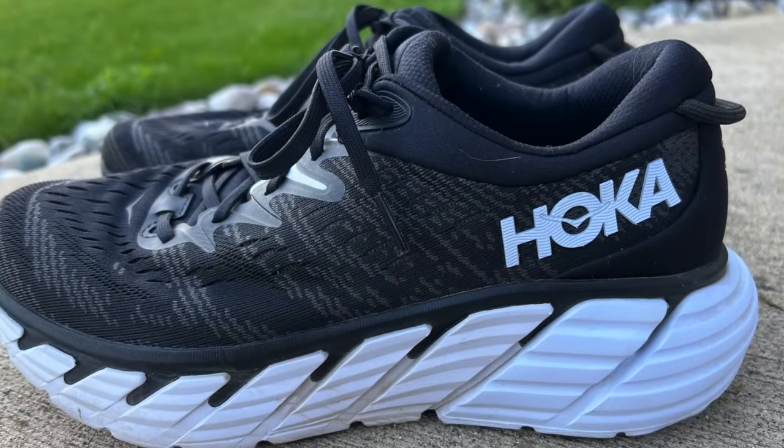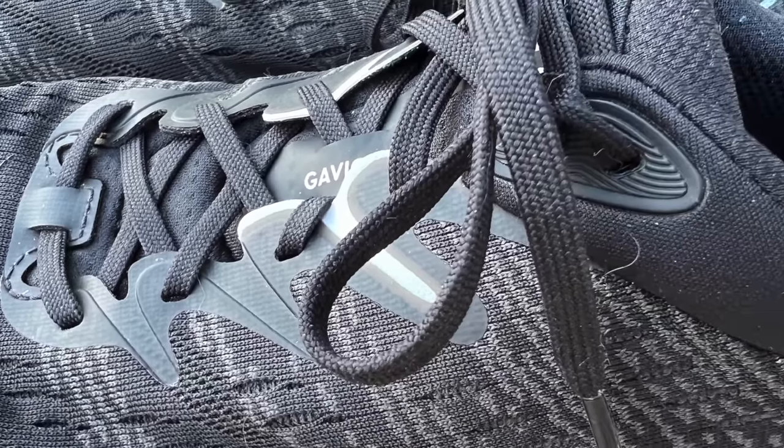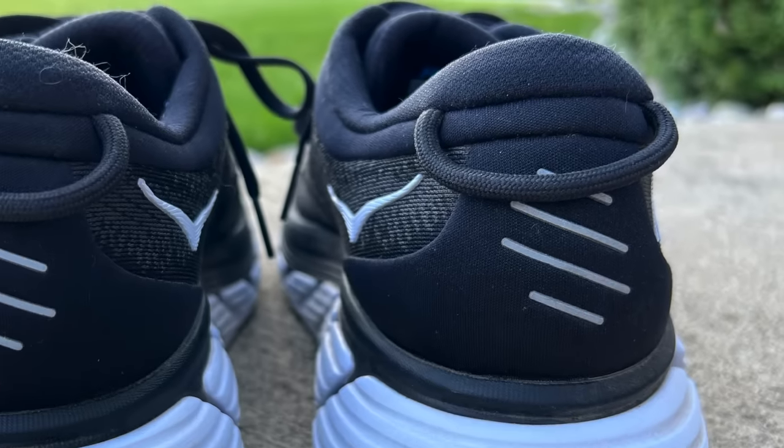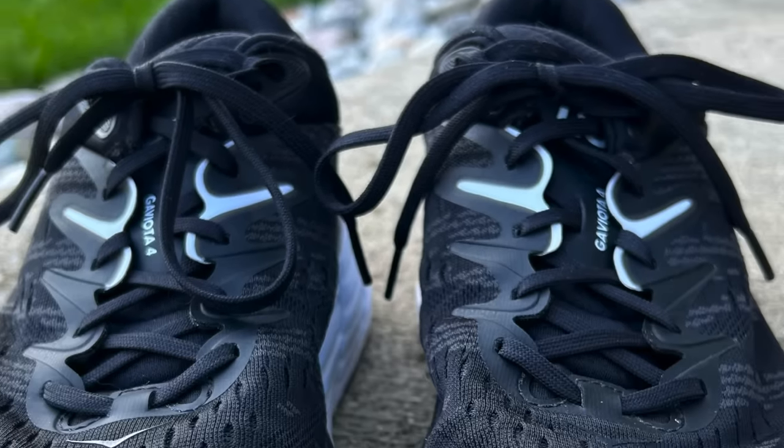On today's video, I'm going to be taking a real close look at a brand new shoe release from Hoka. It's their Gaviota 4. Hoka's made a few changes to the Gaviota 4, including a completely redesigned upper. But did these changes make the shoe better or worse? Well, that's the question we're going to try to answer today. So be sure to stick around.